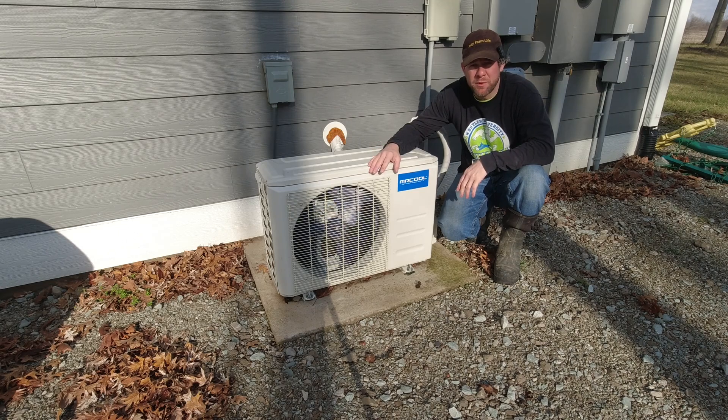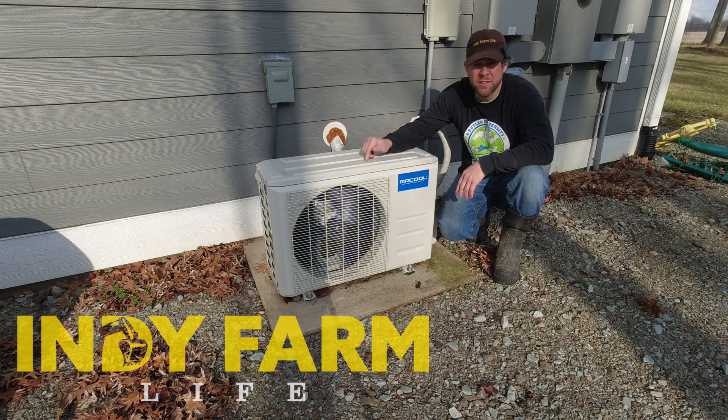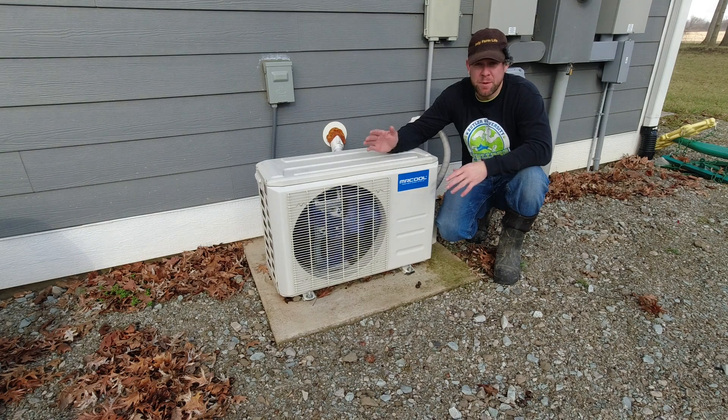Today I want to walk you through how I'm going to repair this Mr. Cool DIY unit that isn't properly heating right now. As you can see, the fan runs, the compressor runs, but we're just not producing enough heat. Through the power of YouTube I found another guy who actually made this repair and now sells these kits. I bought one of his kits and I'm going to share it with all of you. Let's go take a look at how the unit's performing inside and then get to the repair.